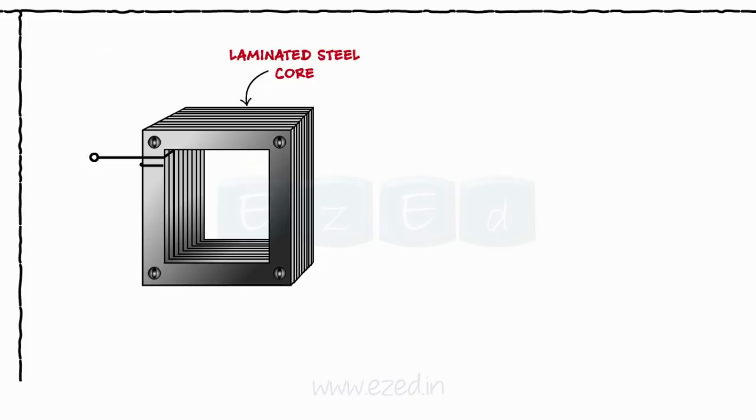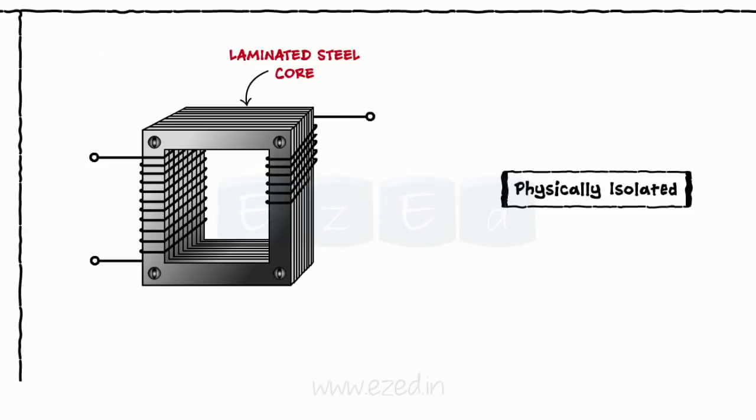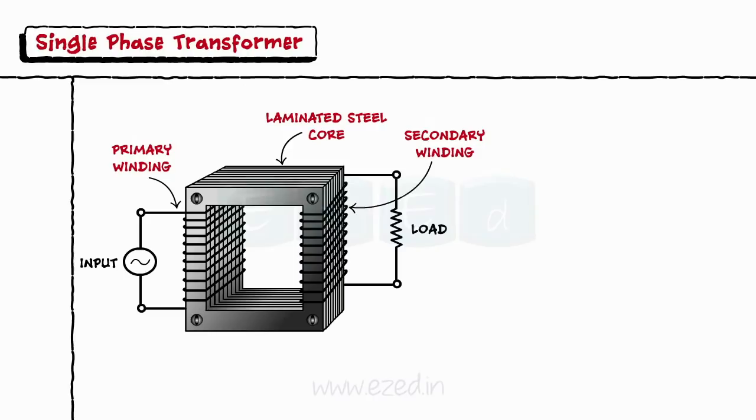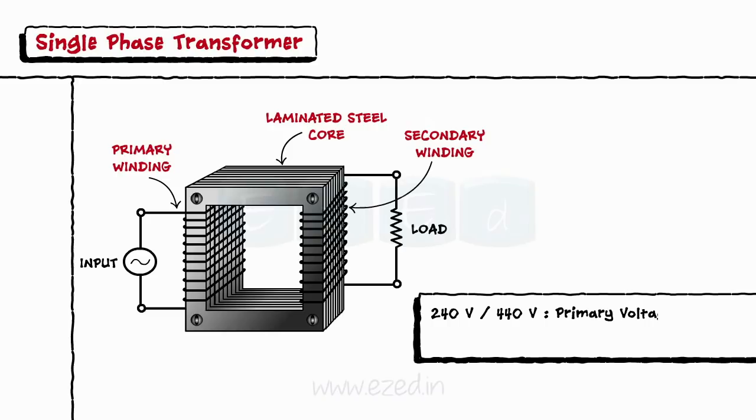There are two windings wound on the core of the transformer. Both the windings are well isolated from each other as well as from the core. Every transformer has two terminals. The terminal at which the input is applied is called the primary terminal, and the terminal across which the output is measured is called the secondary terminal. Thus, a 240V/440V voltage rating signifies that the primary voltage is 240 volts and the secondary voltage is 440 volts. The general symbol of the transformer is as shown.